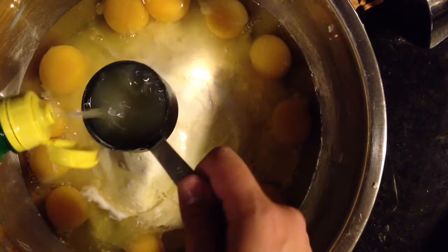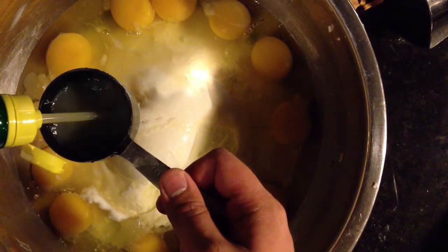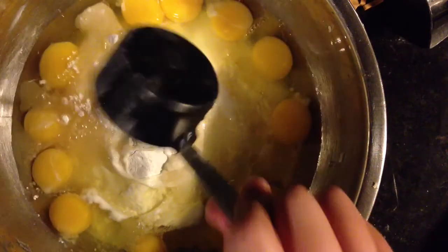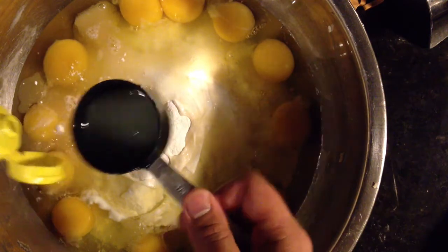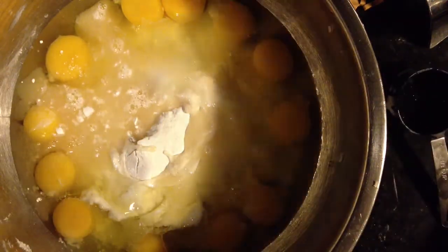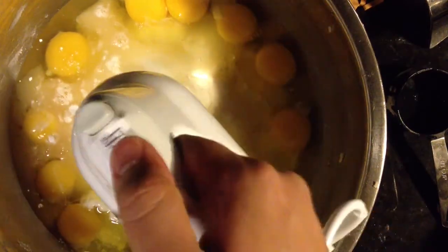If you have fresh lemon juice, that's great. If you have bottled, it's fine as well. I'm tripling this batch, so you're probably going to do that later on down the road because people are going to love this. People have told me they want to slap me because I bring this to parties — that's how good it is.